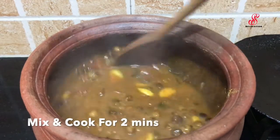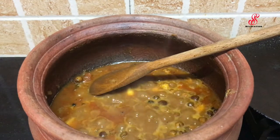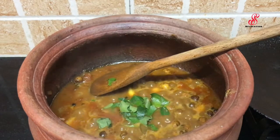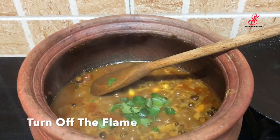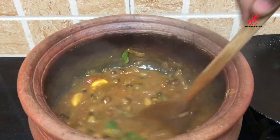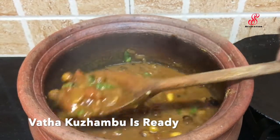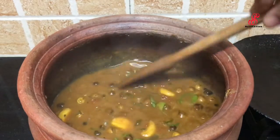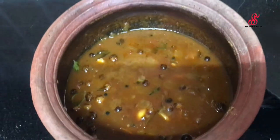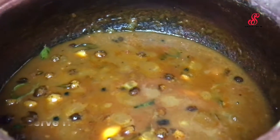Cook for 1 to 2 minutes. Add some potato or vegetables and cook a bit more. Stir it. The soup is ready. You can eat it with white rice or with dough — it's good for you.